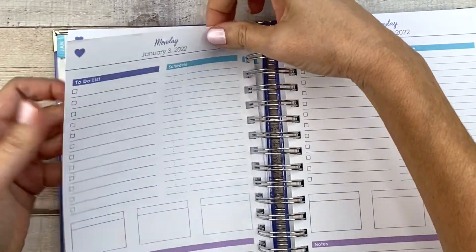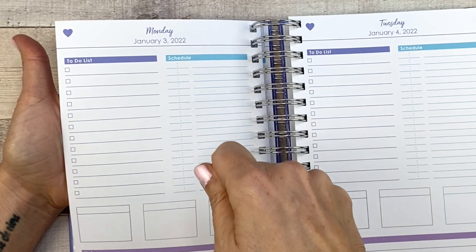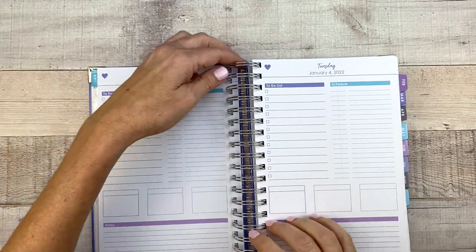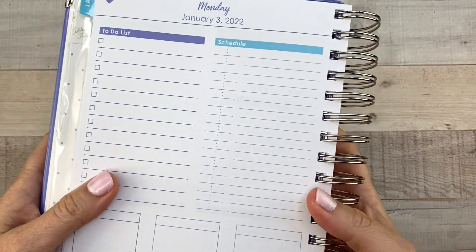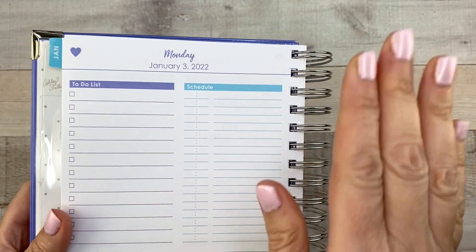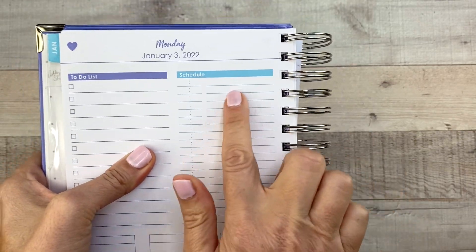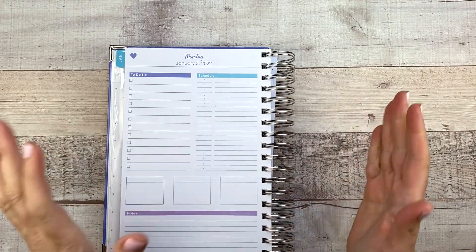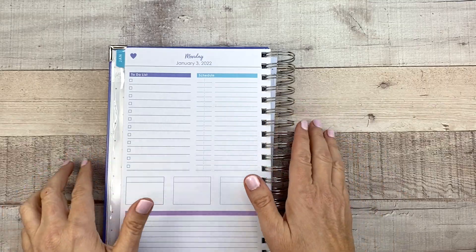It looks really good. There's a little bit of bumpiness because when I write, I typically press down really hard on the page. As far as actual ghosting — I'll just show you. It's very minimal. I can see it just a tiny bit, especially if I really press down, but it's not something that's going to bother me at all. It's definitely not that bad. I'm someone who's really picky about that sort of thing, and it's definitely better than a lot of planners I've seen.